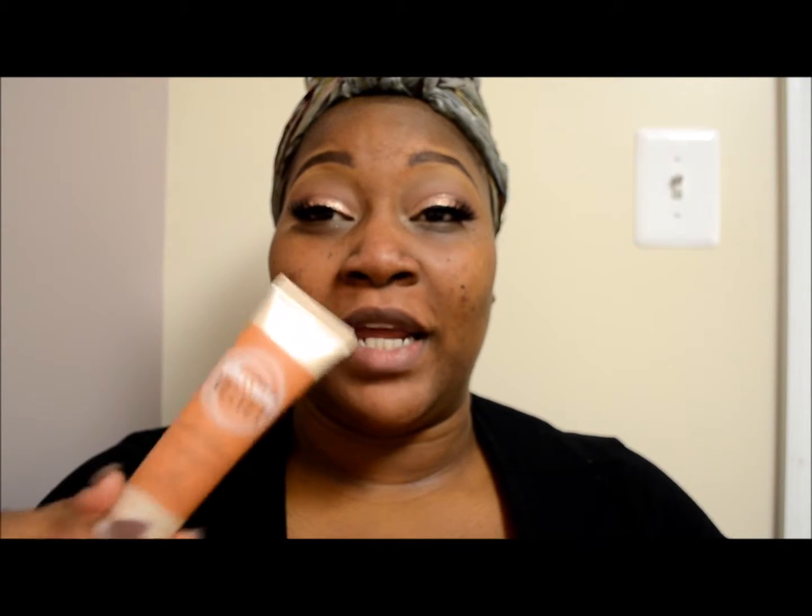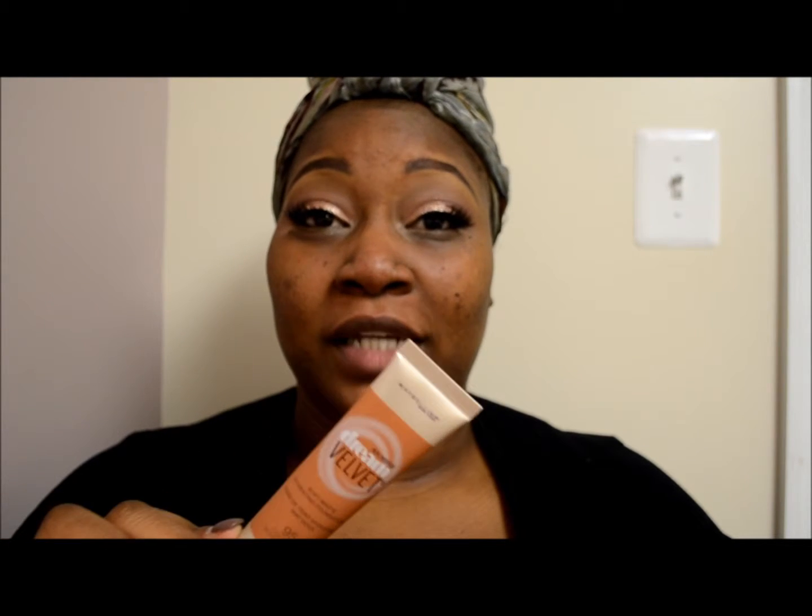Hey guys, good morning! Today's video is going to be a quick demo and review on the new Maybelline Soft Matte Dream Velvet Foundation. I purchased this from CVS a few days ago because I saw the commercial and I was like, oh, a new matte foundation — a new drugstore matte foundation — so I absolutely had to try it. I have to admit that this is a good foundation; I only wore it once.